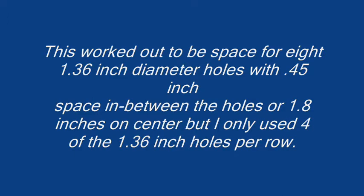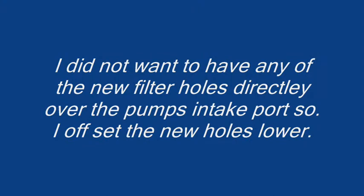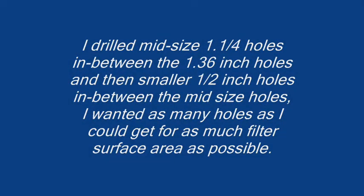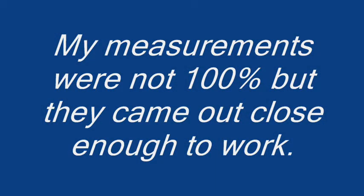This worked out to be space for eight 1.36-inch diameter holes with 0.45-inch space in between, or 1.8 inches on center, but I only used 4 of the 1.36-inch holes per row. I measured 3.8 inches down from the top of the 4-inch pipe and used the carpenter's square to draw a horizontal line around the pipe as a do-not-drill-above-this-line reference point. I did not want any of the new filter holes directly over the pump's intake port, so I offset the new holes lower. I drilled mid-size 1.25-inch holes in between the 1.36-inch holes, and then smaller holes in between those. I wanted as many holes as possible for maximum filter surface area. I have now gone from 7.2 square inches of filter surface area to around 63.75 square inches.